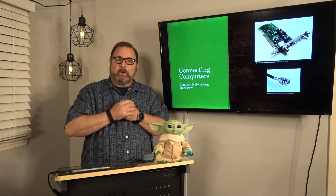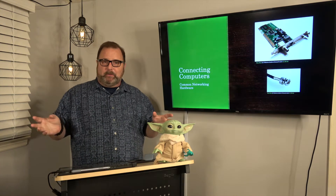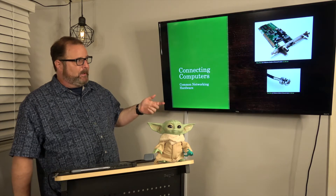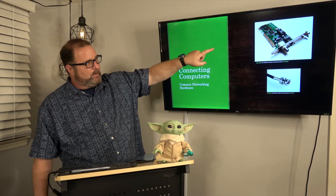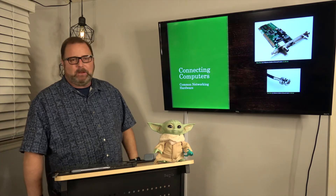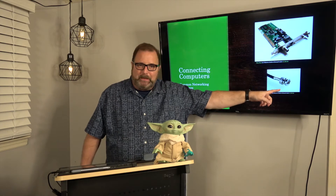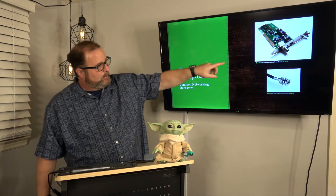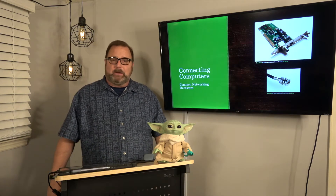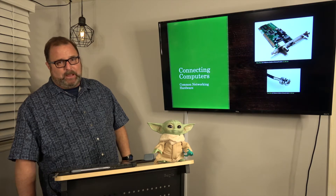Welcome back. In this video we're going to begin to talk about networking. We've got several videos planned, but for this one I want to step back in history a little bit and show you what an old NIC card — a network interface card — looked like. It used coax cable with a BNC connector, and it would connect here, or there's an RJ45. So this was a relatively modern NIC card, and there are a couple of interesting things to look at on that card.